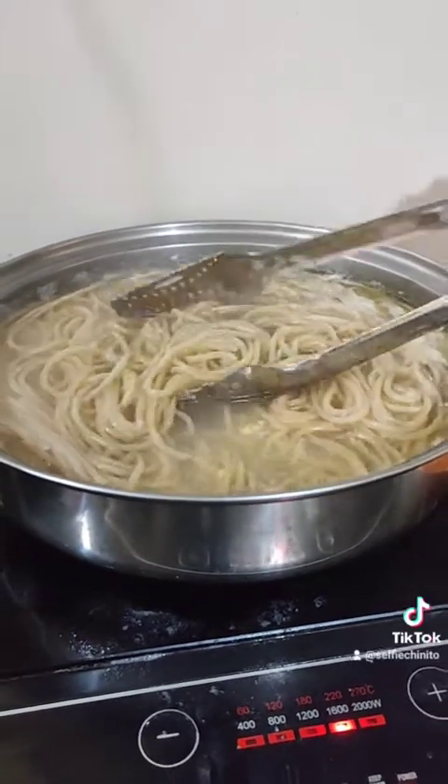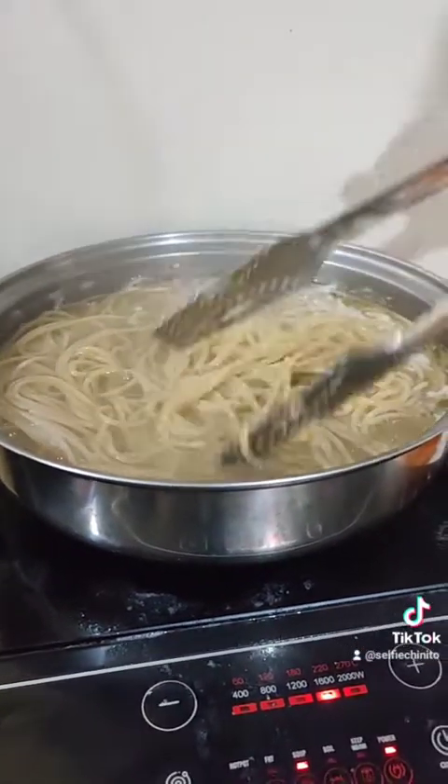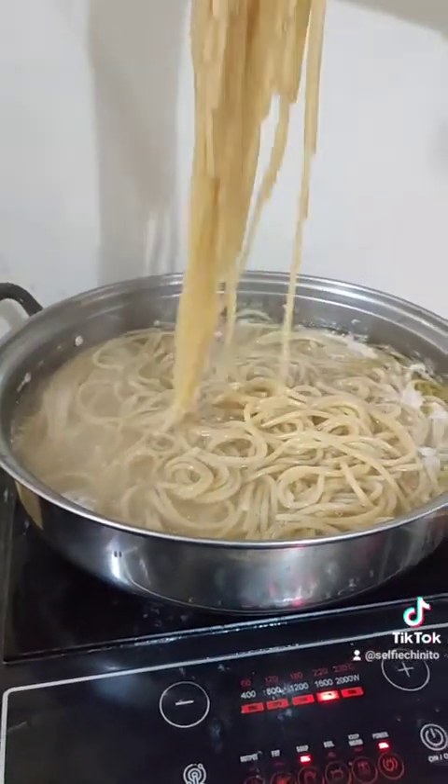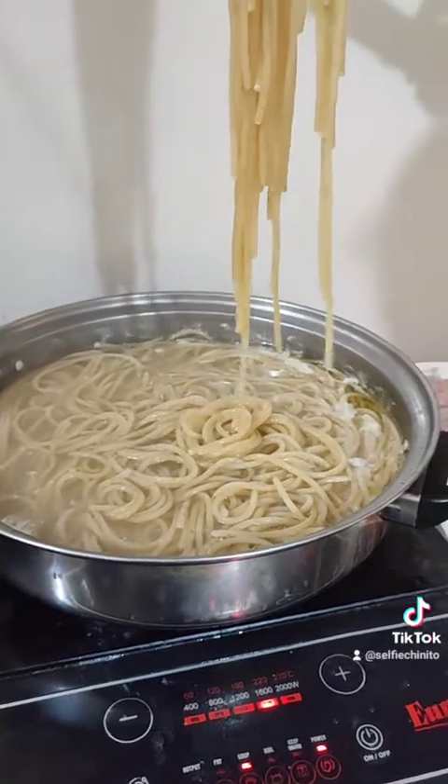After 10 minutes our pasta is cooked and we are going to transfer it to our strainer under running water to let our pasta cool down.